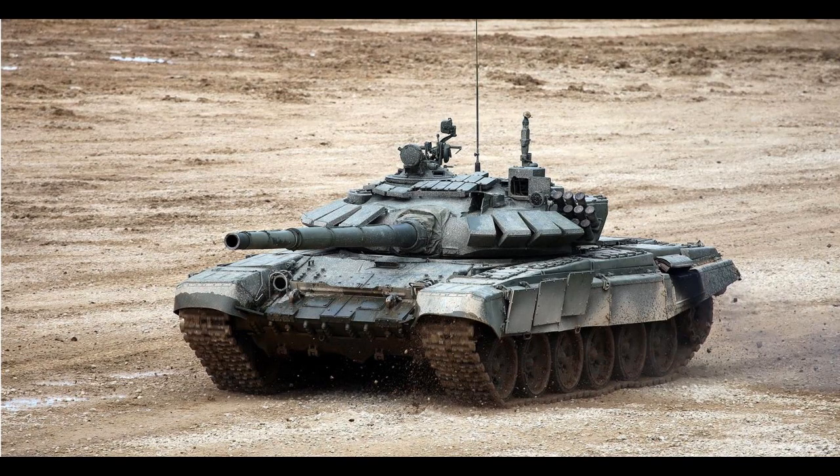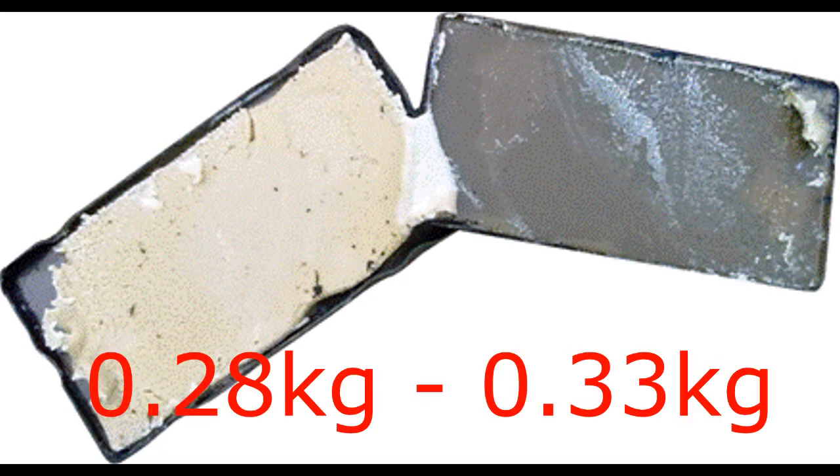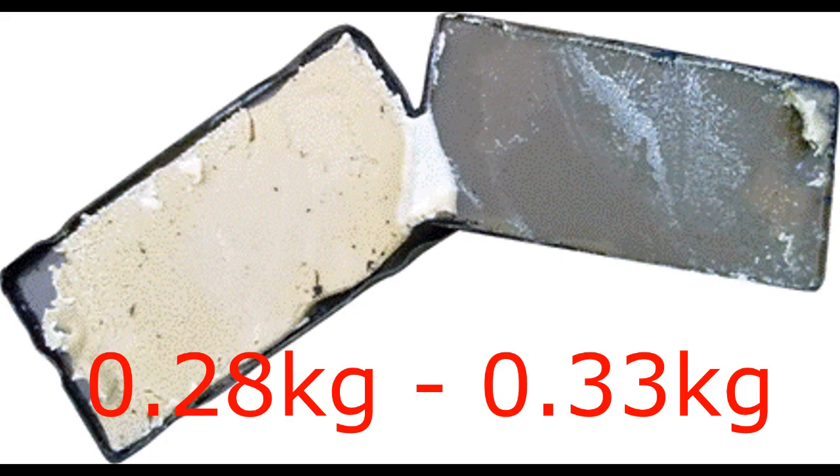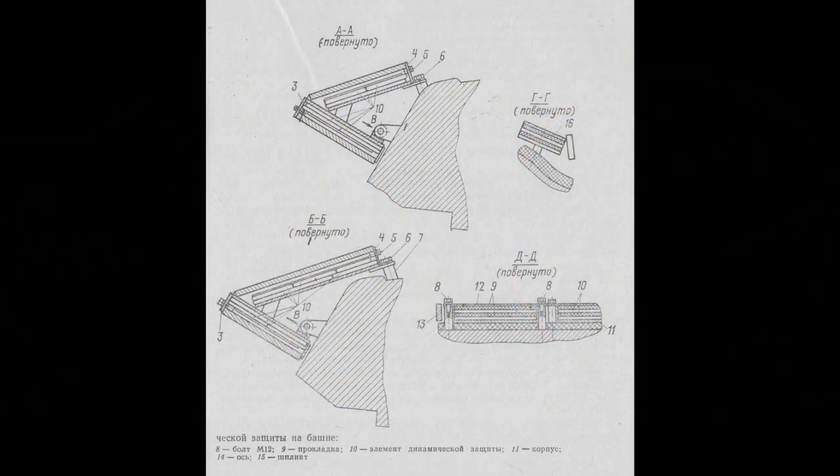Next up is CON5. Unlike CON1, which was pretty useless against APFSDS projectiles, CON5 got that fixed. The explosive equivalency in TNT increased from 0.28kg in CON1 to 0.33kg in CON5, using the 4S22 explosive, and a more substantial steel plate is used.